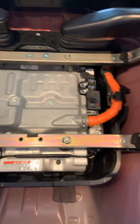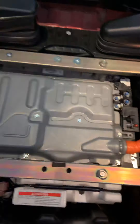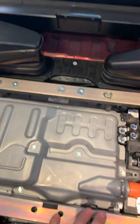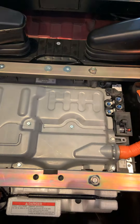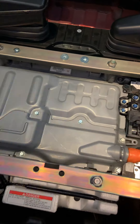Everything basically has to come out. The bolts are actually underneath here, which is why the ductwork has to come out. But once all that is done, that's the battery — and you have to transfer the guts from the old battery to the new one.